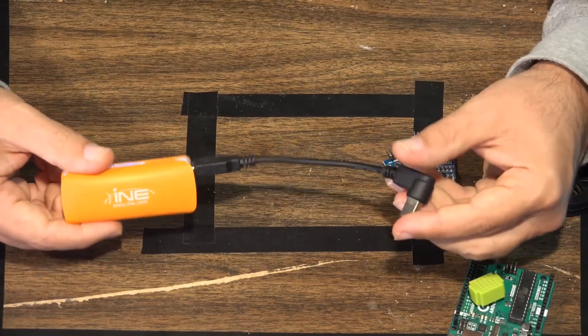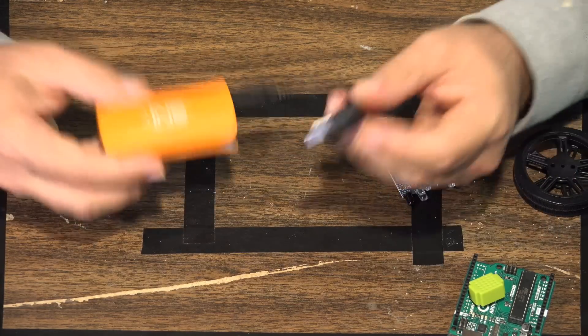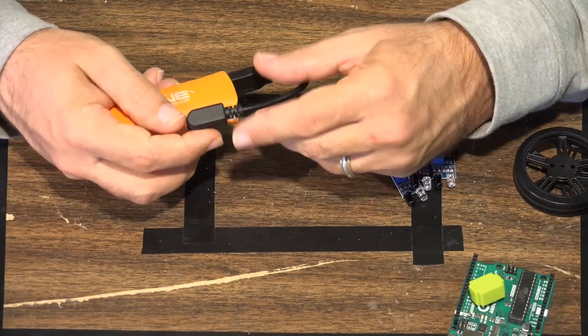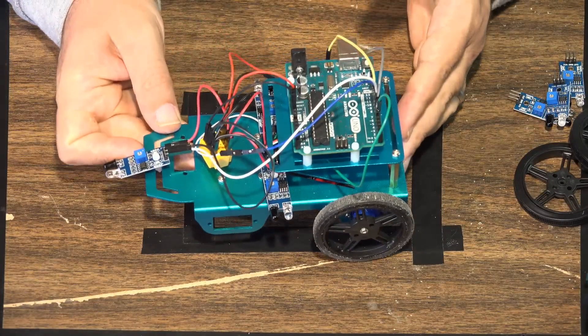Since we're doing an autonomous vehicle, I'll be using a battery pack so the vehicle can run around without being tethered to your computer. Let's take a look at the actual vehicle itself.